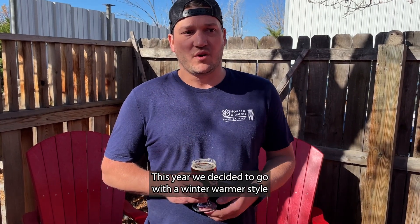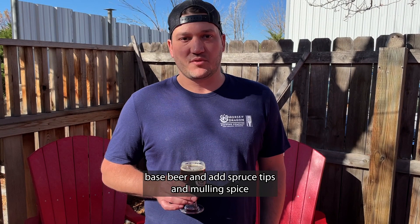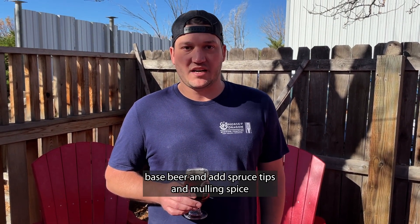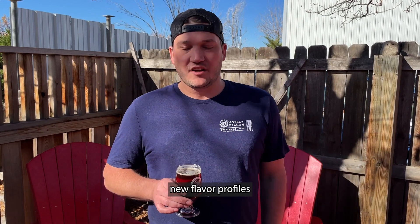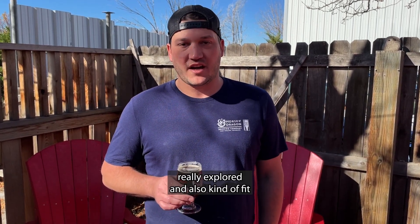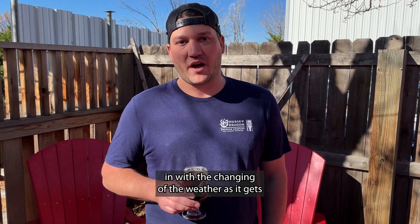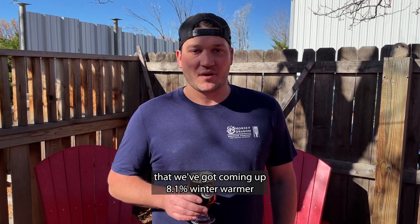This year we decided to go with a winter warmer style base beer and add spruce tips and mulling spice to the beer and the fermenter, to give it some pretty cool new flavor profiles that we haven't really explored — and also kind of fit in with the changing of the weather. As it gets a little cold, there's something to keep you warm on some of those chilly evenings and mornings that we've got coming up.